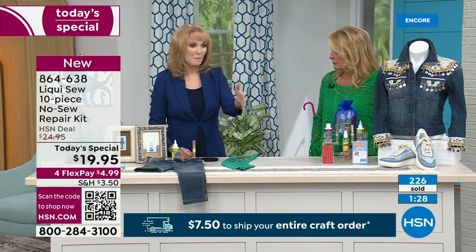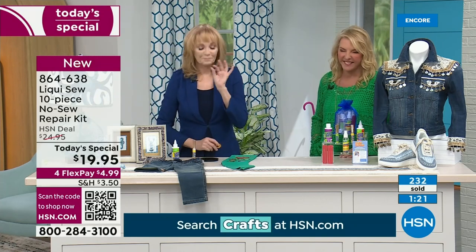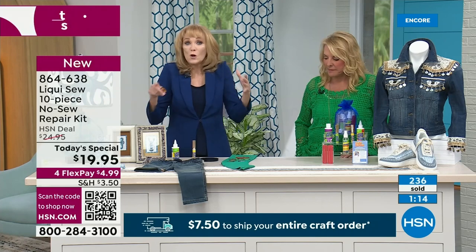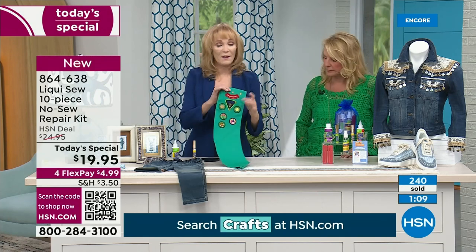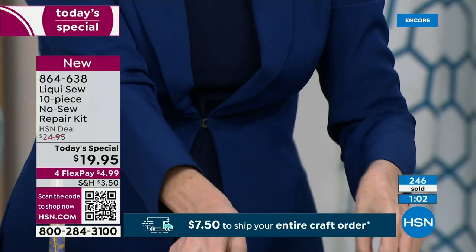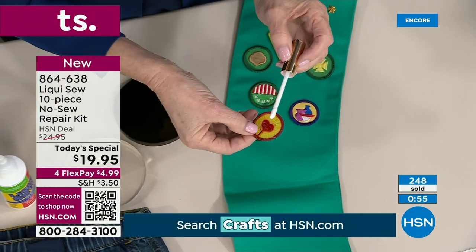There are times I have things in my mend pile and I don't know if I have the right color thread, so I just keep putting it off. If you can't find the right needle or the right color thread, liquid sew is the answer — no needle, no thread, no problem, no frustration. If you have kids in scouting, Awana, military — watch how easy this is. You're the hero and the whole thing pays for itself right here. If your husband has a military uniform or a job with patches, all you do is take the liquid sew, put it on there, apply it, and push. Pushing is part of it because we're telling it to link and lock. In 24 hours, you can wash it and it will stay.